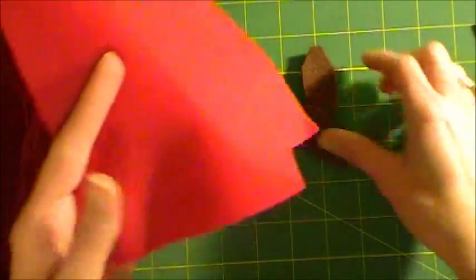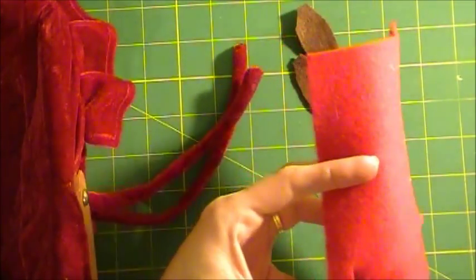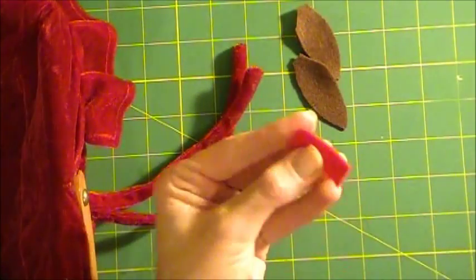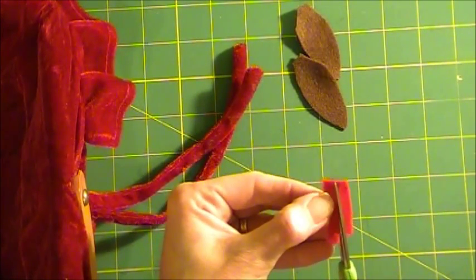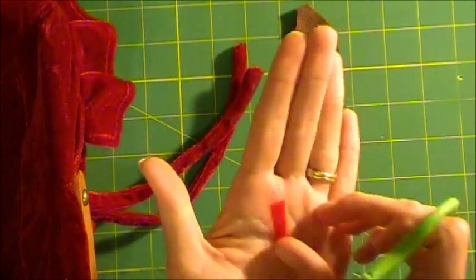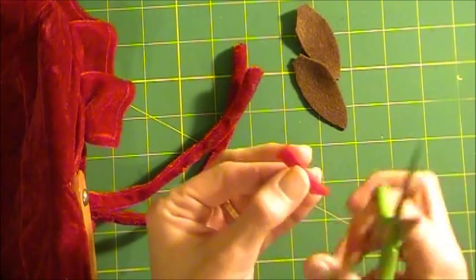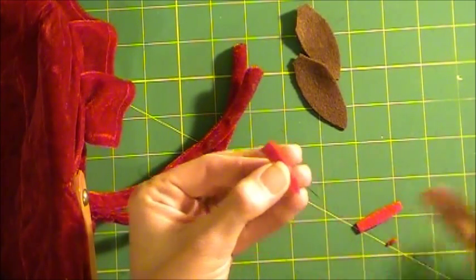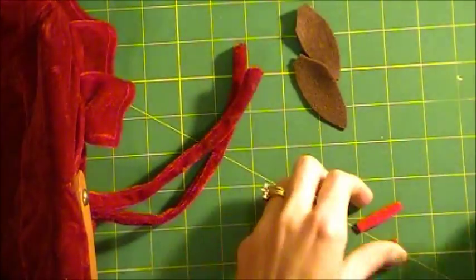And then for the tongue, really easy — it's just a piece of scrap felt, a really small piece, about a quarter inch wide. I'm going to angle it off on one end to make a point, then flip it over. So now my felt looks like a little arrow — that's the tongue.